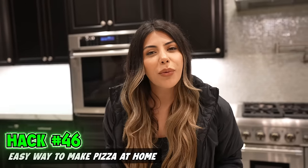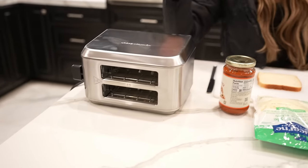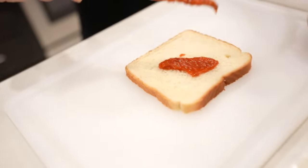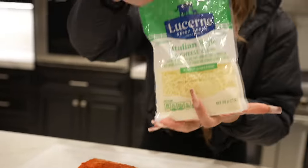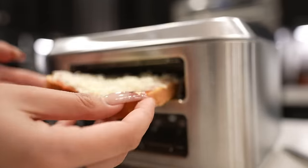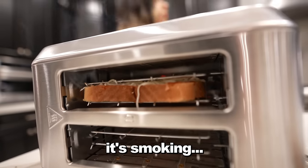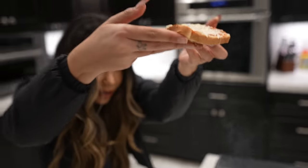This hack is a simple way to make pizza at home. You need bread, pizza sauce, cheese, and a toaster. Assemble your pizza with nice pizza sauce — who doesn't love extra cheese? Turn your toaster sideways and put the pizza in. It's smoking. Nice smell of burnt. It actually got a nice crisp at the bottom, and the cheese is a little melty. Taste test.